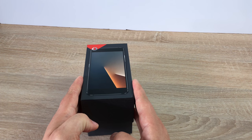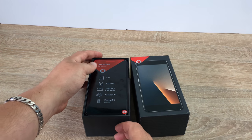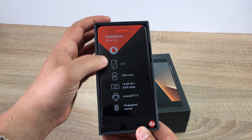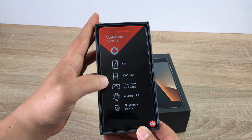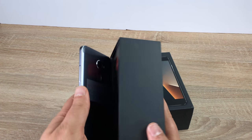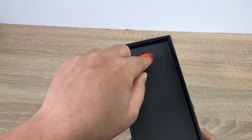I'm just going to lift the lid off and we get to see our device sitting on top. Lifting this up again, it's going through some of the key specs: the display, the battery, the camera, the operating system, and also it has a fingerprint sensor which worked so fast on their previous model.